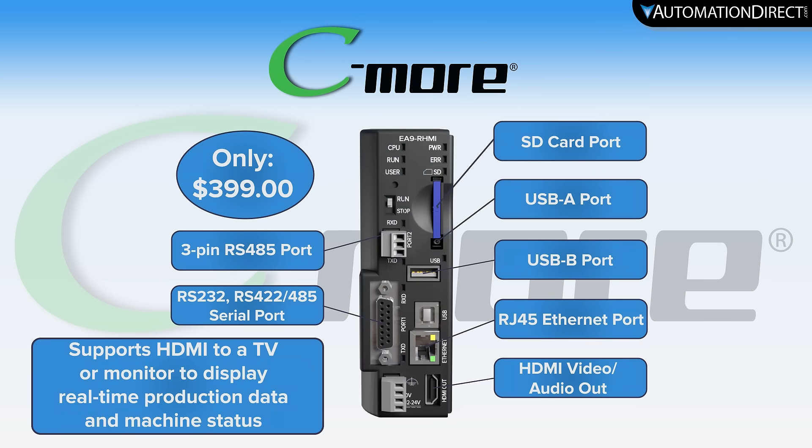Saving you even more on your project and your budget. Seymour HMI — solutions made simple.